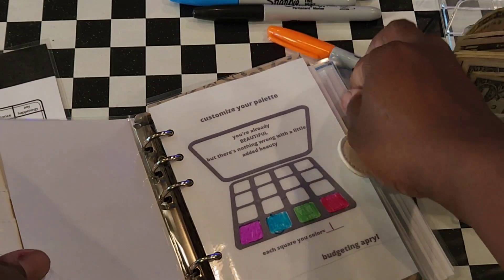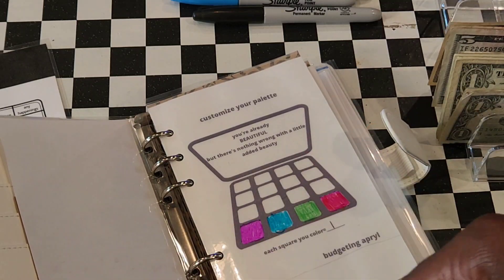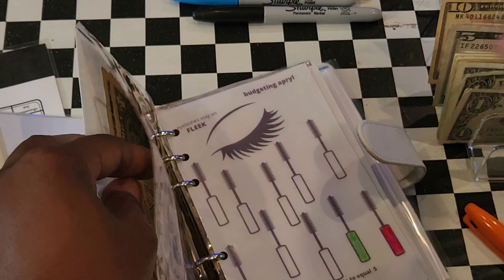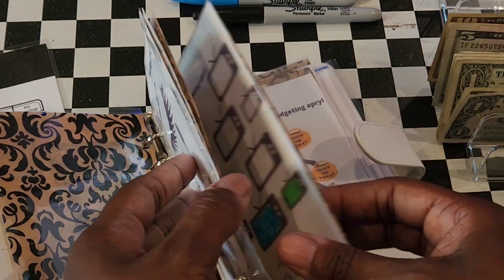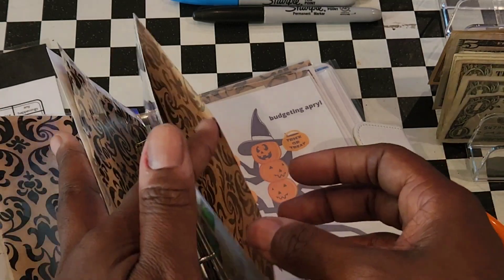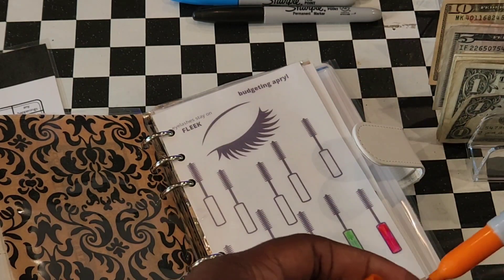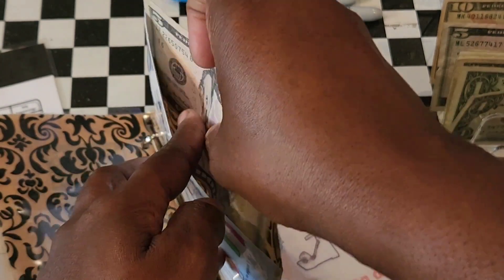I do these coloring challenges — this one here is available on my Etsy shop in a bundle. Each square is worth a dollar, so you color in a square for each dollar saved. I'll put the dollar in with the rest of the money. Then there's the eyelashes on fleek challenge — each bottle is worth five dollars, so I color it in and put in five.